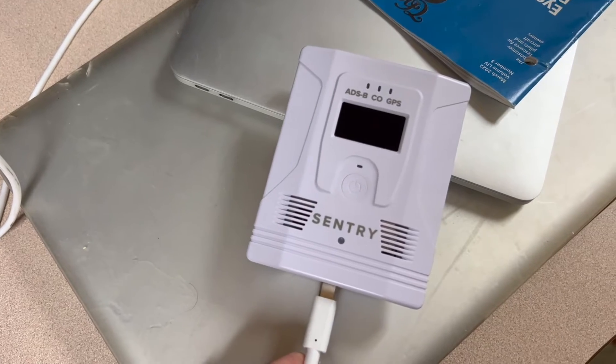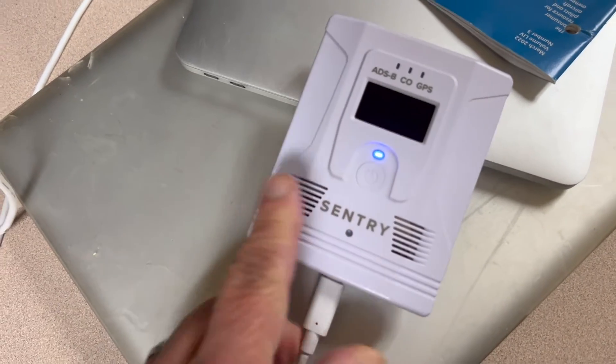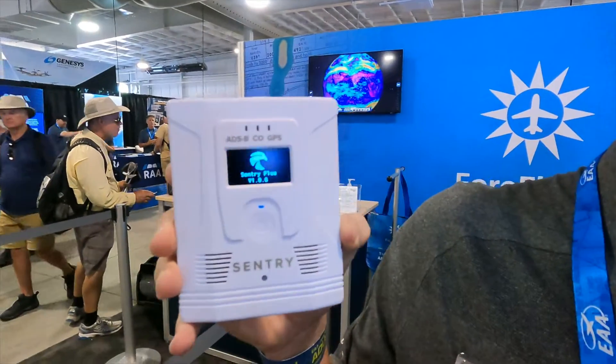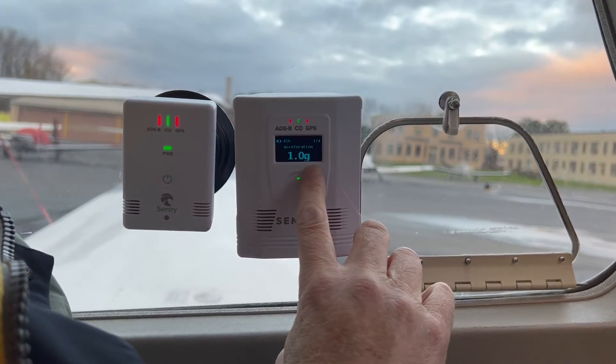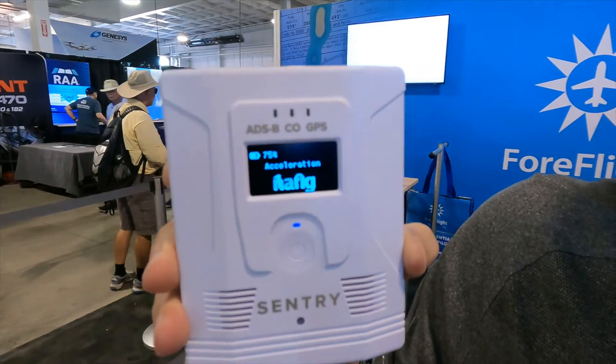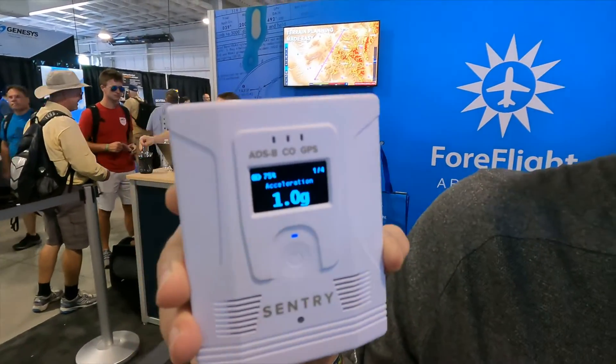It has an 18-hour battery life, which is industry-leading, so you can fly those long cross-countries there and back without having to worry about recharging it. It has a built-in OLED display which shows you status information — things like your G-load, a new G-load feature, your ground speed, your carbon monoxide status, and whether you're connected to ForeFlight or not.